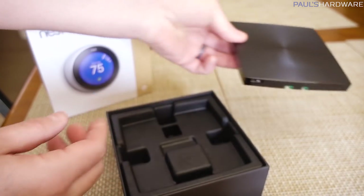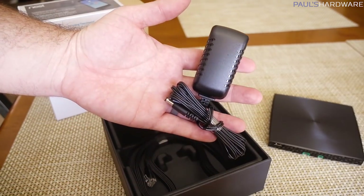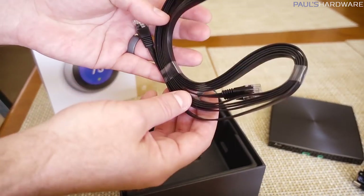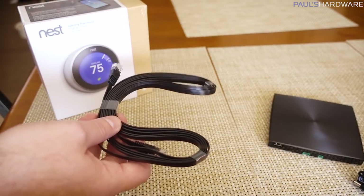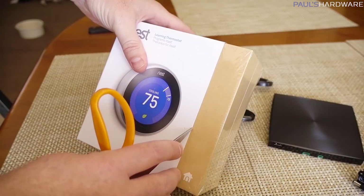There's a USB port on the outside — maybe you can access that for diagnostics or something. Beyond that there's just an AC power adapter, so I get to plug in one more AC power thing, and a nice low-profile ethernet cable to connect it up. This needs to be connected directly to my home router. Next up is my Nest.